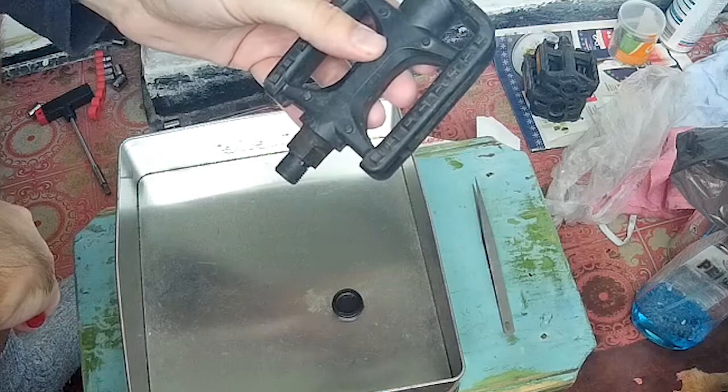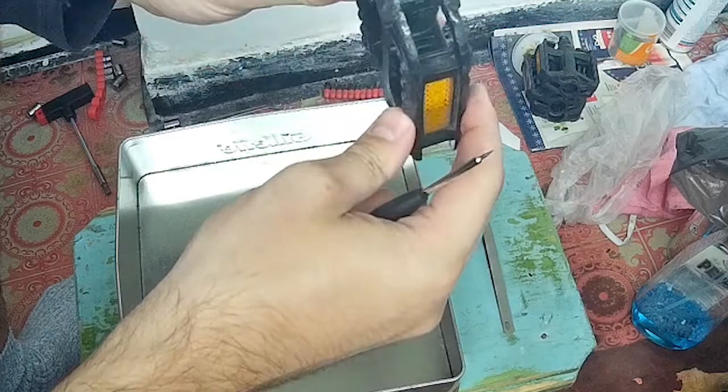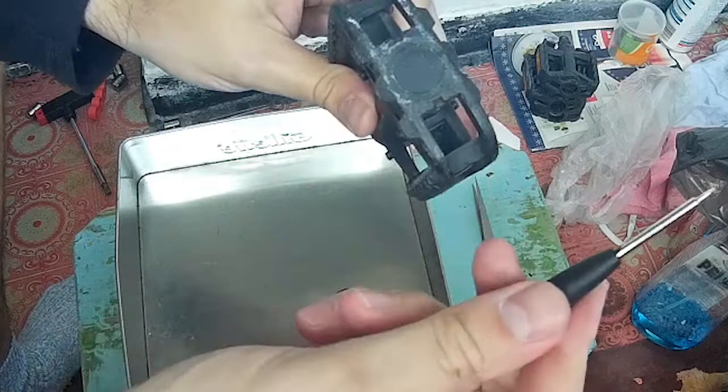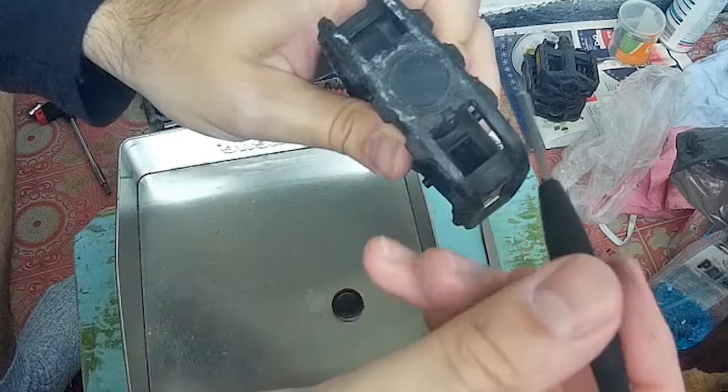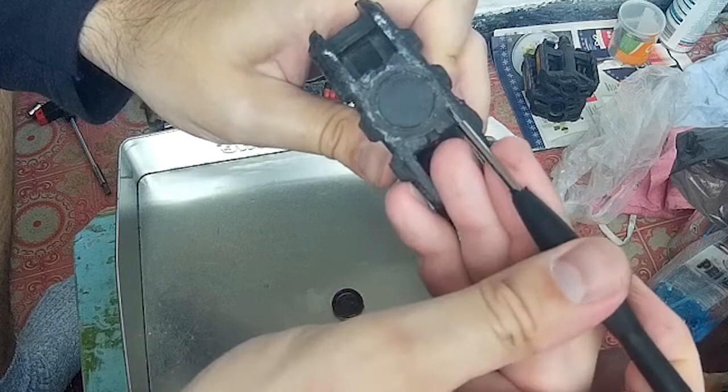Hello there friends, I hope that you're doing well. So here we have some pedals made from plastic and how exactly to remove this dust cap from this side. As you can see, this is so used that you can't really stick a screwdriver anywhere.